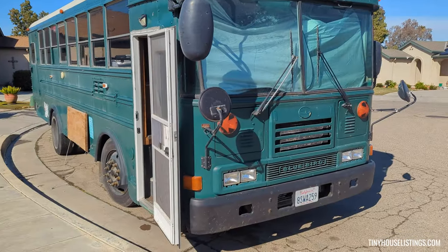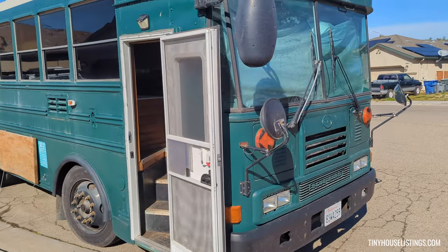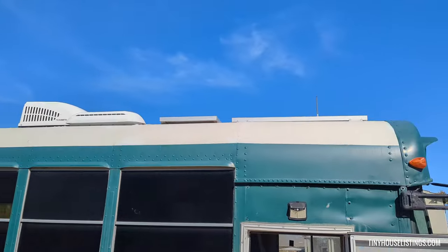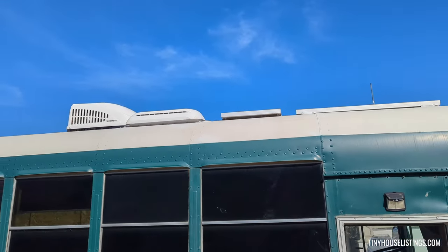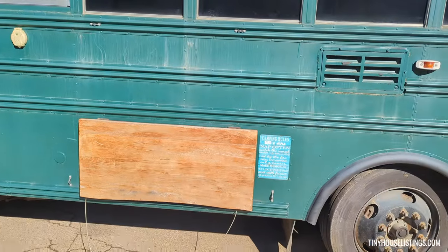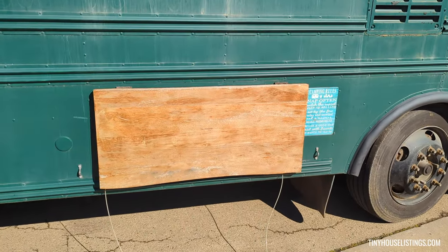Now outside the bus on the passenger side, you got the solar panels, the propane vent, and the AC up on top. And you got this table right here.